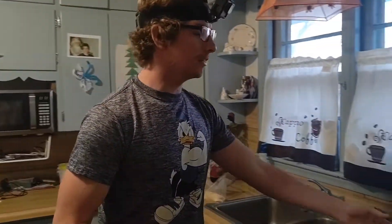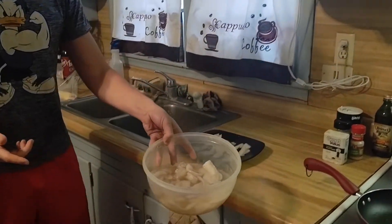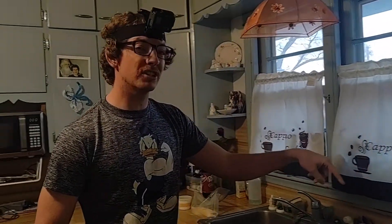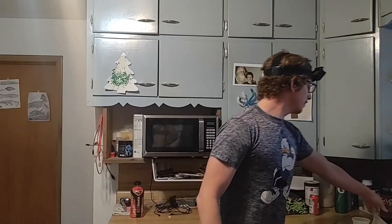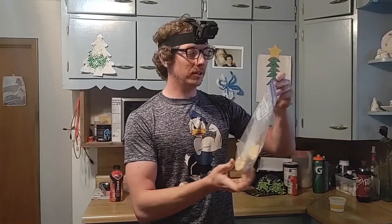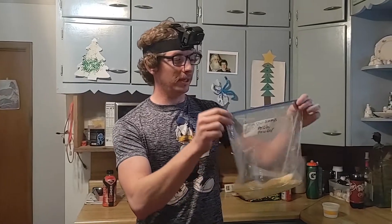First thing you're going to need is obviously the fish. If you don't have any fish, get out there and catch some. You can see me catch these fish in the last episode — there's a link up here if you want to go back and watch that. Other than that, we've got some breading for the first part of the episode. You guys can pick your favorite breading.